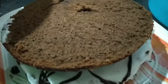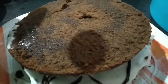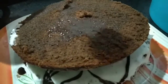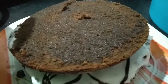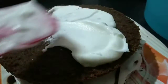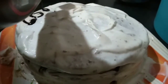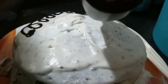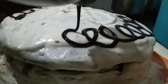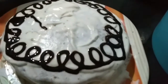Now I'm placing the other half of the cake on top and applying the sugar syrup to this portion also. If you put the sugar syrup the cake will be very soft — it gets soaked. Now I'm putting the whipped cream on this portion also completely. I've put the whipped cream on all portions of the cake and now I'm decorating with Hershey syrup — you can do it with whipped cream also. This gives a very good taste.